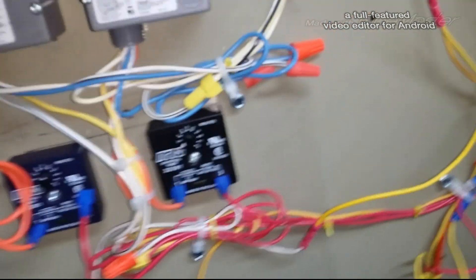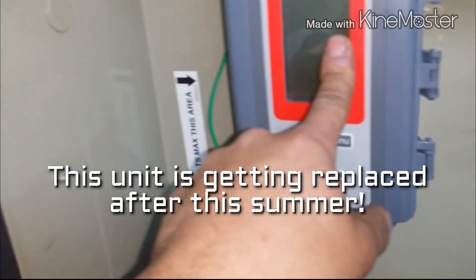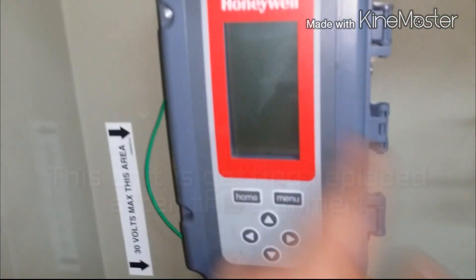Some time delay relays, and this Honeywell controller here will basically control the compressors individually. I got to put in the phase monitor, current sensing switches, and then basically we're up to par. But what I noticed today — to see why the fuse is blowing — I pretty much checked all the wires using the insulation tester, the megohmmeter.